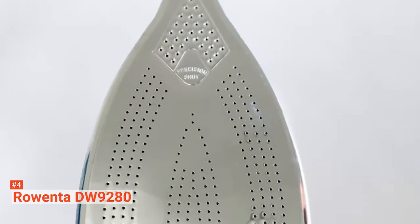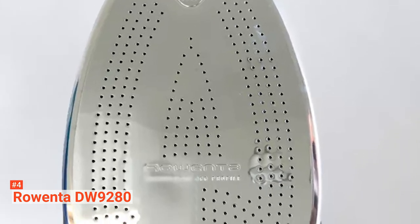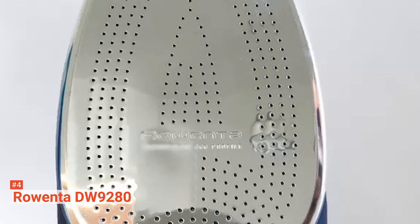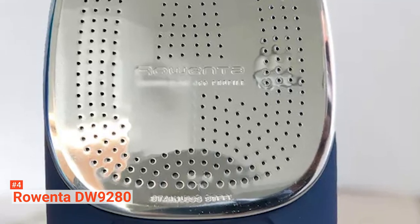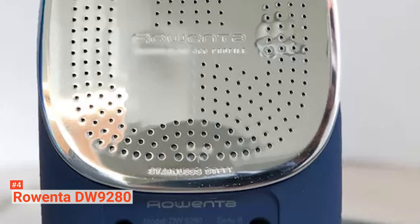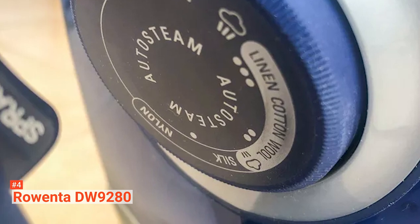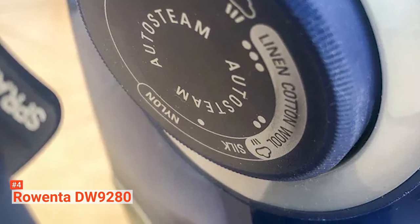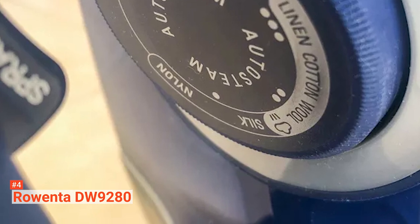To start, Rowenta DW9280 comes with 1800 watts of power. It is enough to iron not only wrinkles and clothes but also huge household garments like curtains and blankets with the help of the smart iron's powerful steam burst. Thanks to the 400 steam holes and stainless steel soleplate, it can give out even steam distribution and allow smooth gliding, not just now but in years to come.